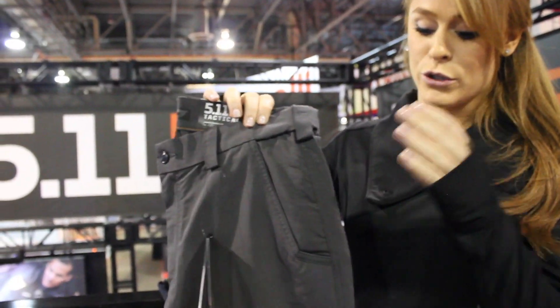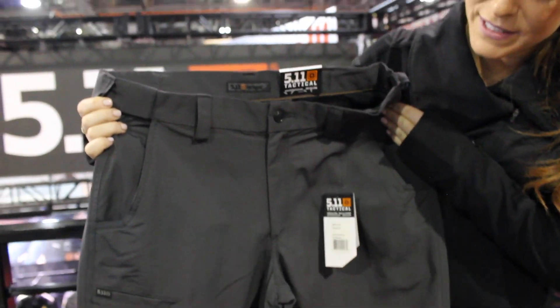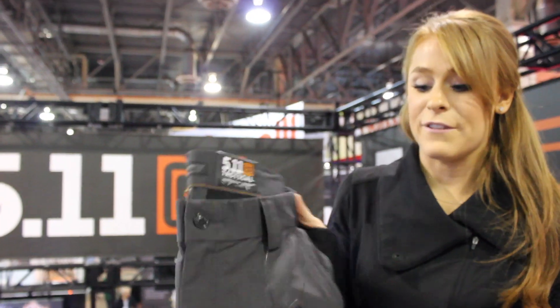It comes in two different styles. You have the Fast-Tac Urban, which is a more low profile pant, and then the Fast-Tac Cargo, which is going to give you two additional cargo pockets on the side.